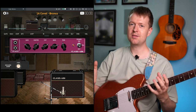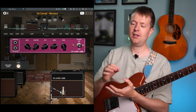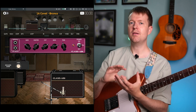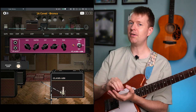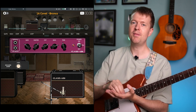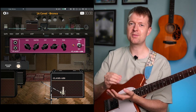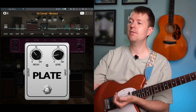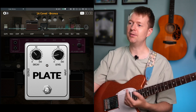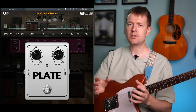We can move on to giving it some space, and we're going to do that by using reverb. Yvette loves the Mercury 7 pedal by Meris — her favourite reverb. This is a plate-style reverb. I've owned this pedal in the past — an absolutely fantastic pedal. Luckily on this modeler I have a plate reverb, but you can achieve a similar sound by using any reverb really. We just want to keep it quite subtle.